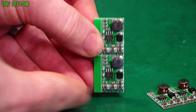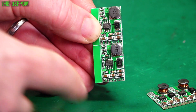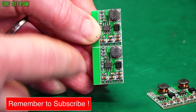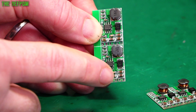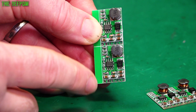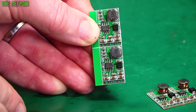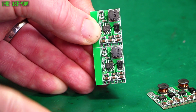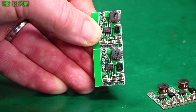A general rule with these things is the more capacitors they have on them the better the quality is. Filtering is really important on buck converters and switch mode supplies — very important to stop noise coming through the power supply. The cheaper ones have very few capacitors, maybe two or three. A good guide is the more capacitors on there, the better the filtering, so if you see buck converters online, get the one that's got the most capacitors on it.